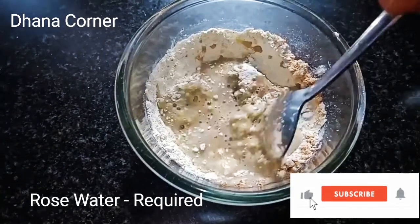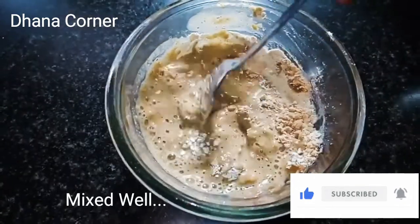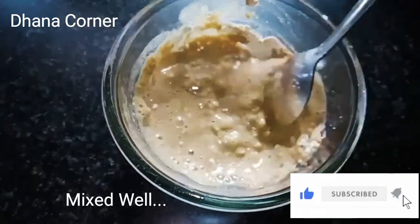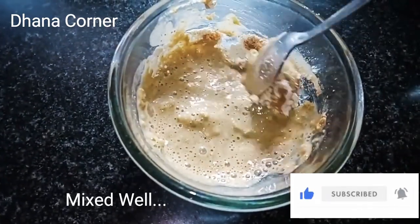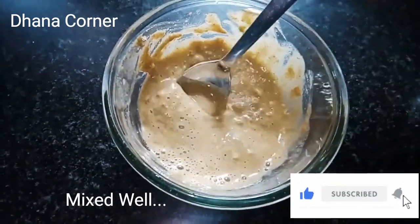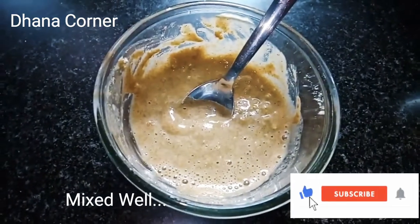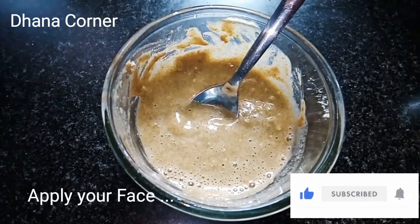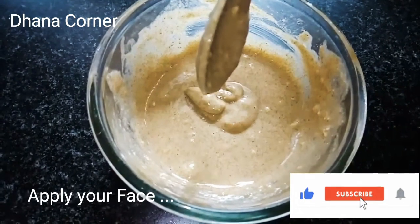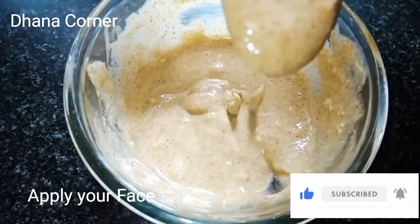Add 1 spoon of powder, 5 spoons of rose water, 1 teaspoon of powder, 2 cups of powder. Mix well. Make sure you use it for brightness and clear skin, and to help with pimples.